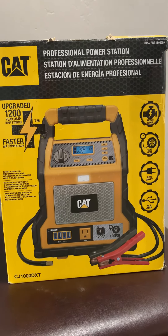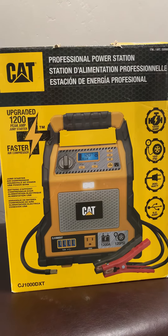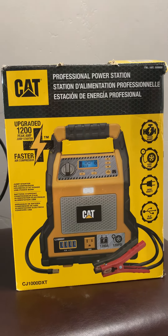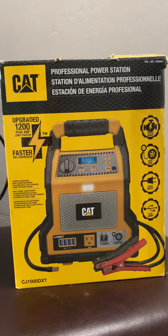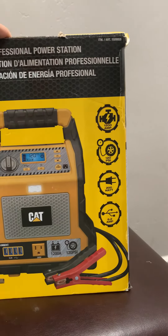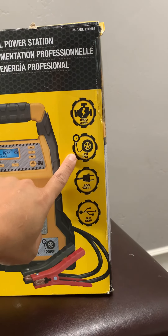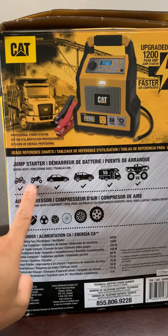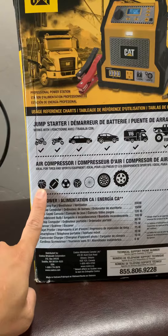Hello everyone, Jonas here from Jonas Tries Anything. Today we're going camping, and what better tool to bring to a campsite than a professional power station from CAT. This is a multi-tool — this power bank can jump your car, it can also inflate tires, not only car tires but all sorts of tires. It could also inflate balls, all sizes of balls.